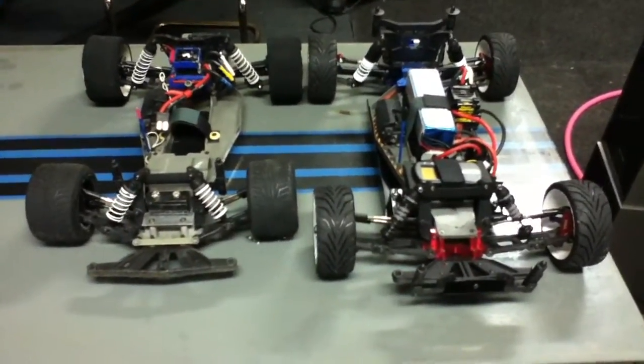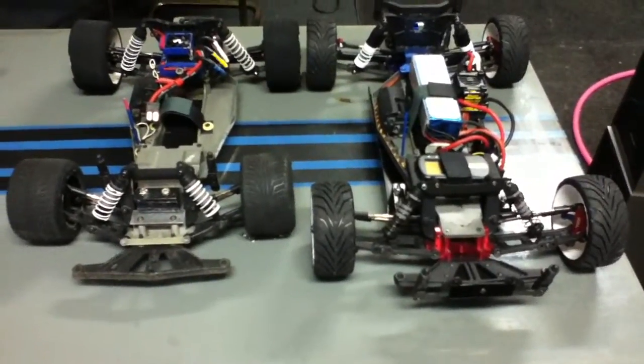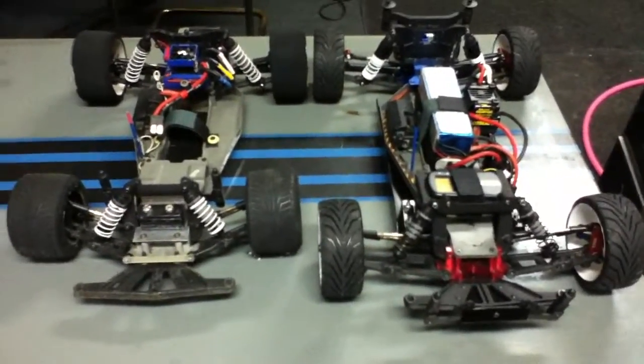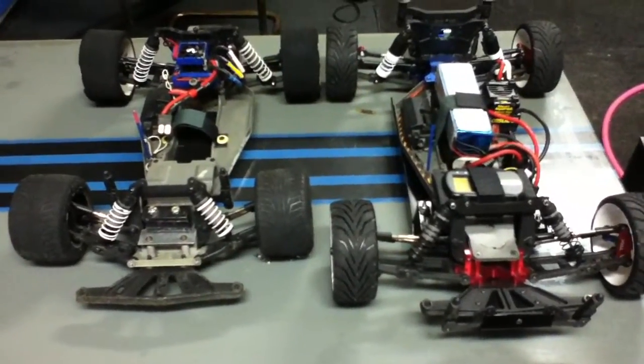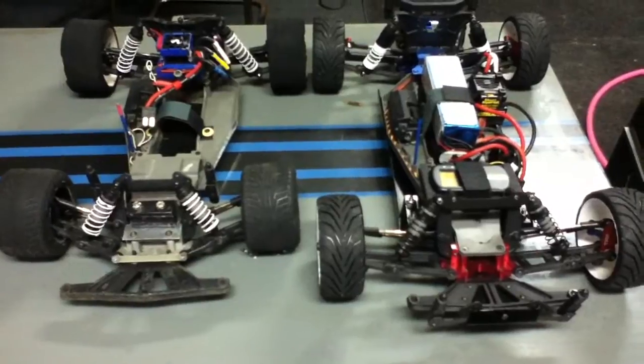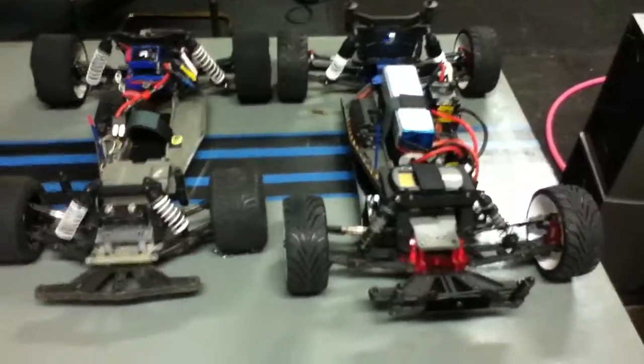I'd like to give a big thanks to Kavi for coming up with the idea of extending the chassis and using that type of body. I think it works great. I'd like to give a big shout out to everybody that runs these Rustlers because it's addicting, I tell you that. Talk to you guys later, bye.